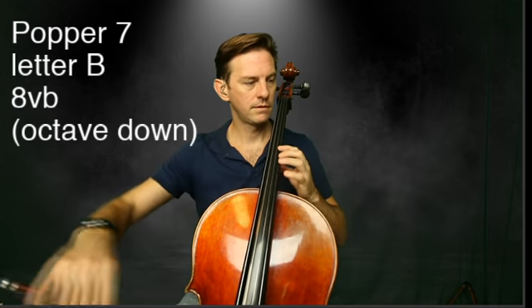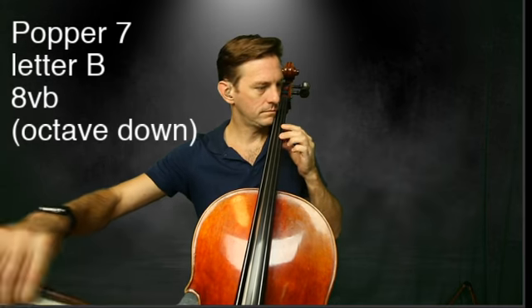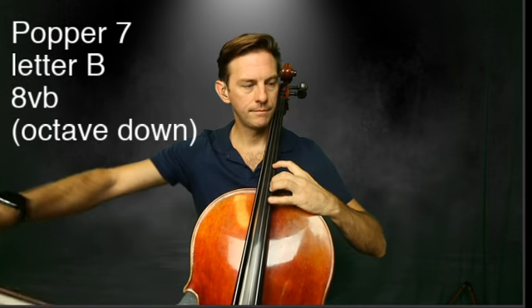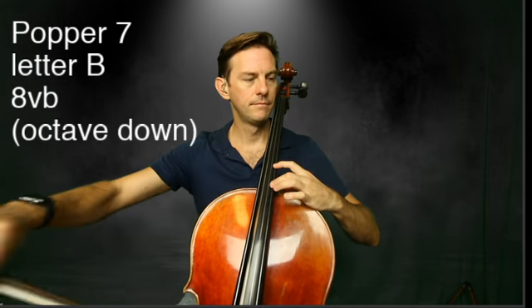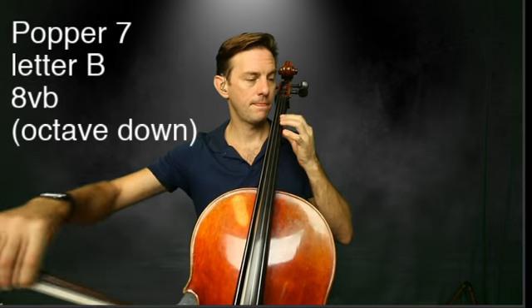Harmonic. Harmonic. Harmonic. Harmonic. Harmonic.